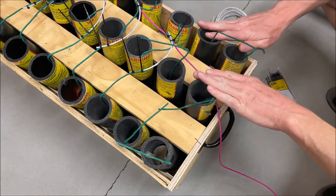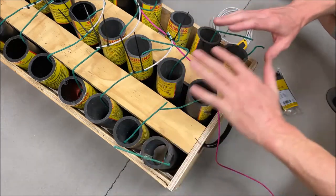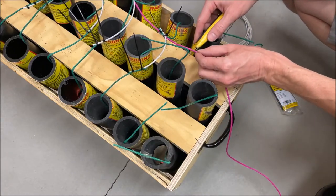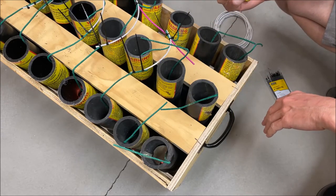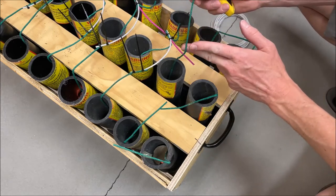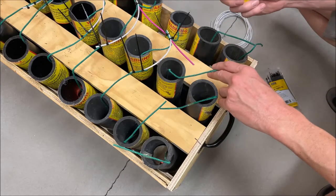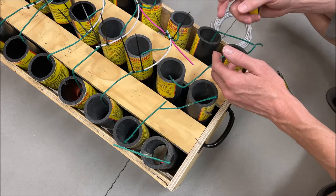We're at the back end of the rack now. We're going to get these last six fired in a finale — we want them all to go at once for that nice sky puke effect. We'll take our three inches here and cut that. I'm using a razor blade and not scissors because sometimes if you don't have the right scissors, they can cause a spark, and if you are wiring these in your basement like I am, that is a very bad thing. Do yourself a favor — just be safe. Use a razor blade if you don't have scissors specifically designed to cut fuse.